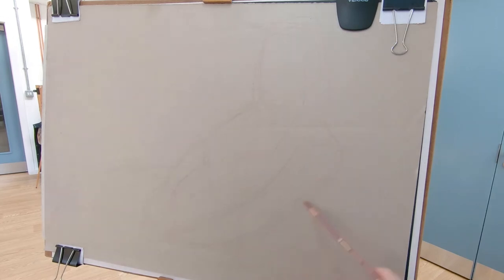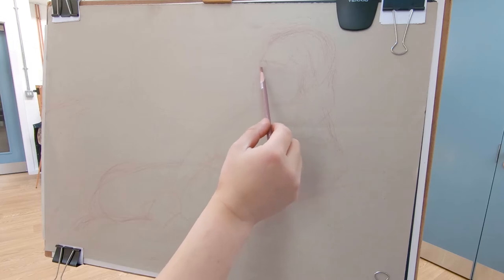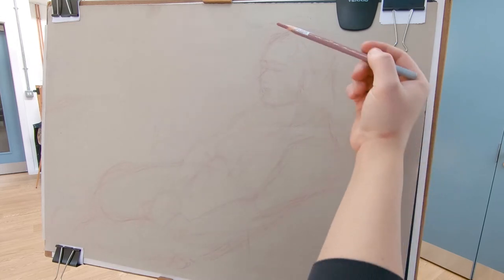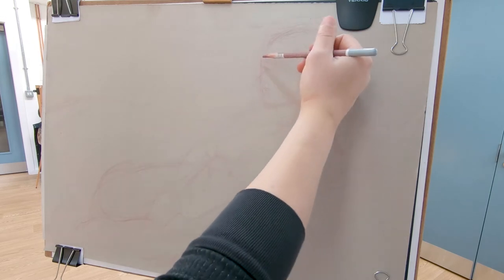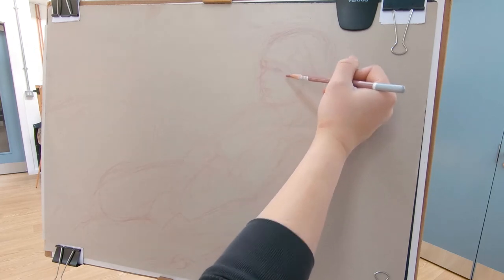I pay close attention to angles — for example, from shoulder to shoulder and breast to breast. Then I follow the same procedure on a small scale for the face, comparing angles with each other and connecting them like a puzzle. So if you notice, the eyebrows, the eyes, the nose, and the mouth all follow the same angle direction — keep that in mind when you're drawing.